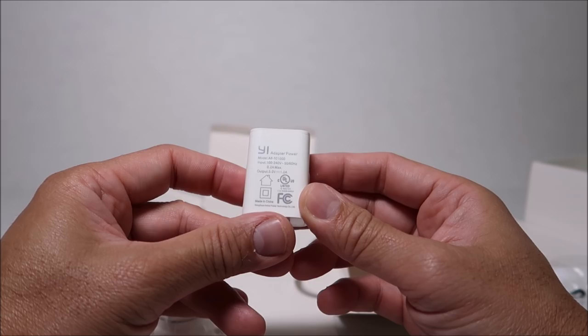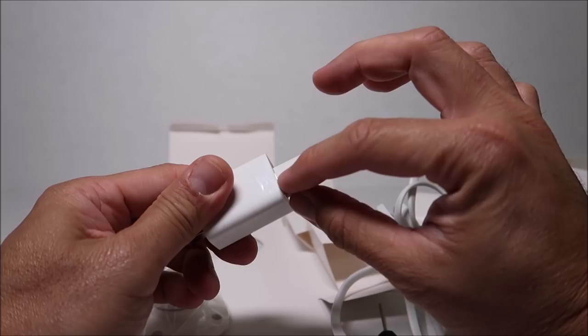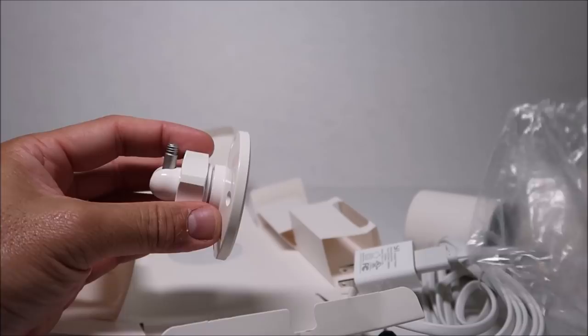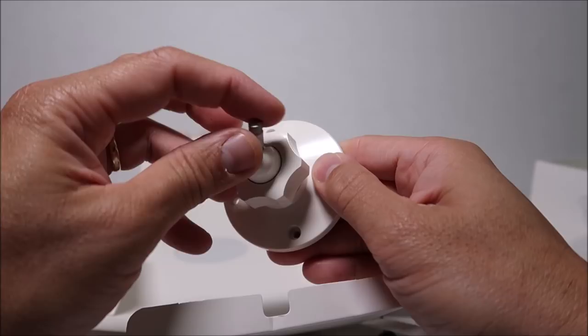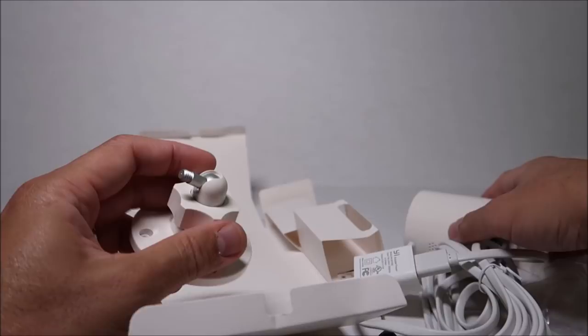We have the power brick — just like their other cameras — with an output of 5 volts and 1 ampere. The power brick and USB cable plug are not weatherproof, so when installing outdoors you'll need a weatherproof outlet with enough clearance for the power brick and USB plug. We also have the mounting plate, which features a ball joint for easy adjustment. Everything on the mount is hard plastic — no metal — so nothing will rust.